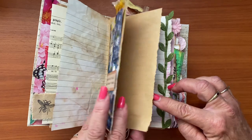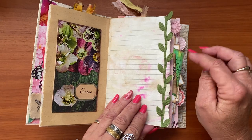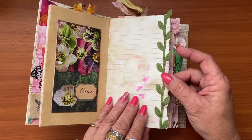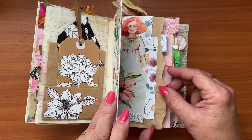Then the next one — I had a roll of this in my stash. It's just something a little bit different instead of lace that you can put down the edge of a page. So anything that you've got in a strip, you can pop down the edge.